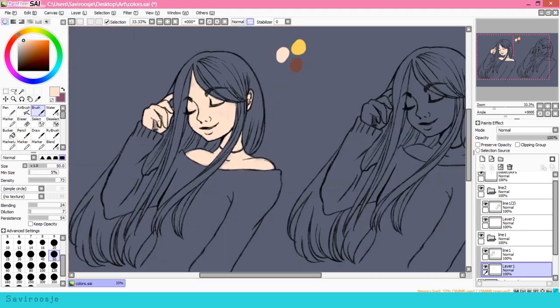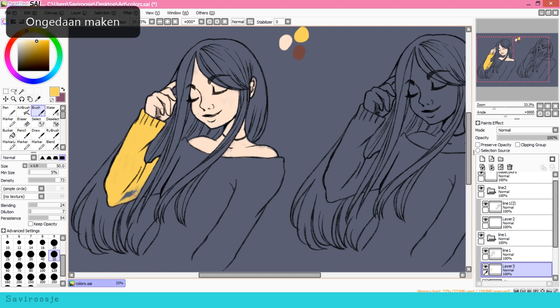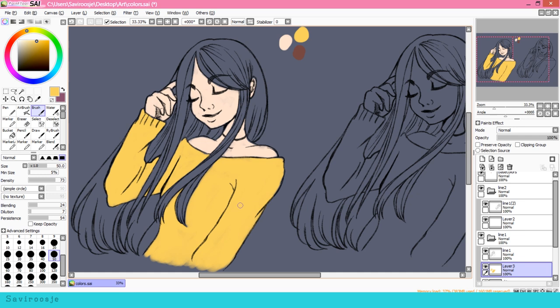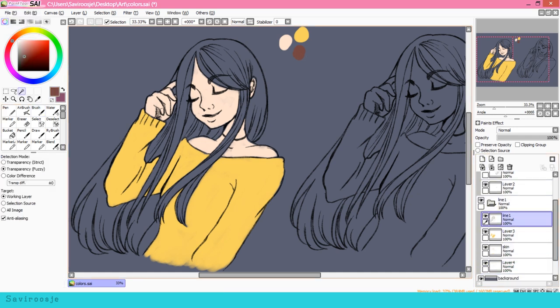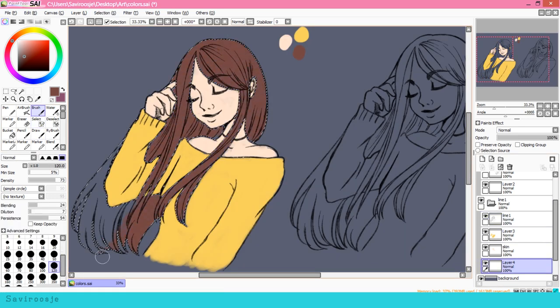I started out with coloring her skin and her shirt, using only the brush tool and here and there the airbrush for the coloring. I'm using my Wacom Cintiq for the coloring. As for the hair, I use the select tool to select everything but the hair, because I will invert the selection layer for a clean selection.